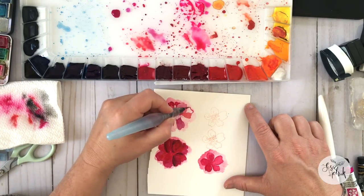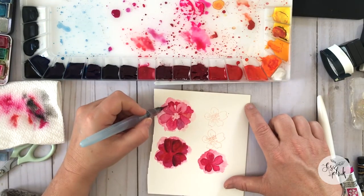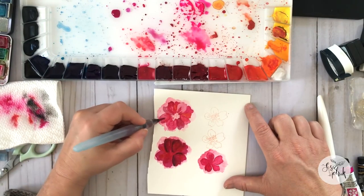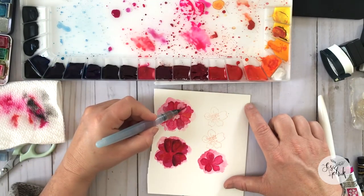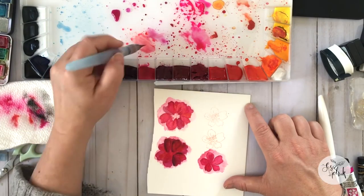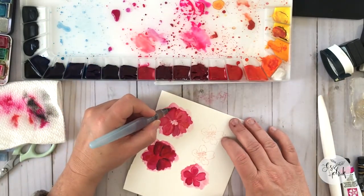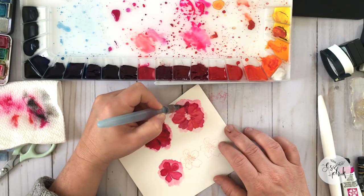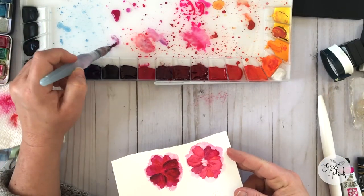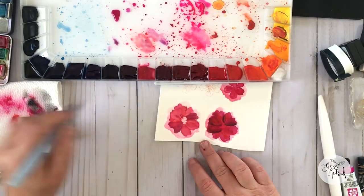I'm adjusting as I go, doing a little bit at a time, one petal at a time. That initial layer of pink on the bottom allows me to continue layering on top. The little flower in the lower left corner I kind of messed up — I got a little heavy-handed with my color and everything started to bleed together. I may use it for another project; just gonna wait and see.